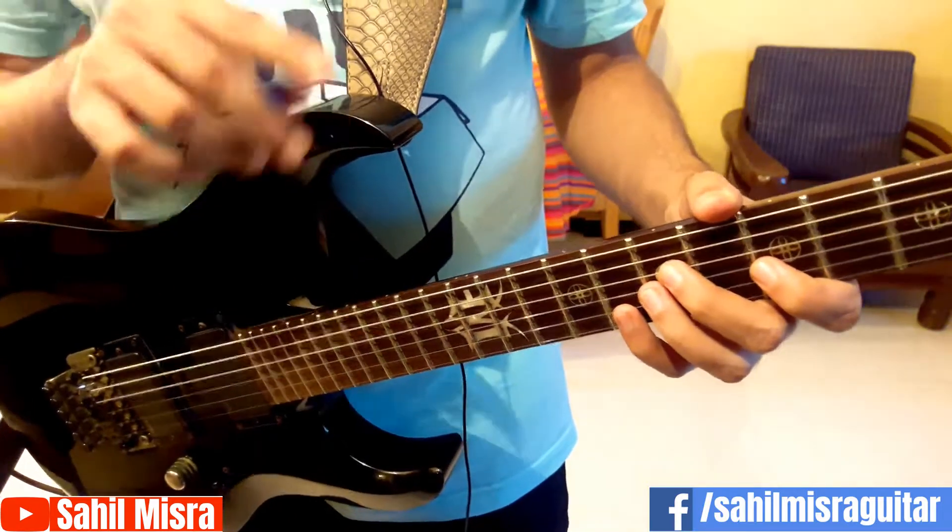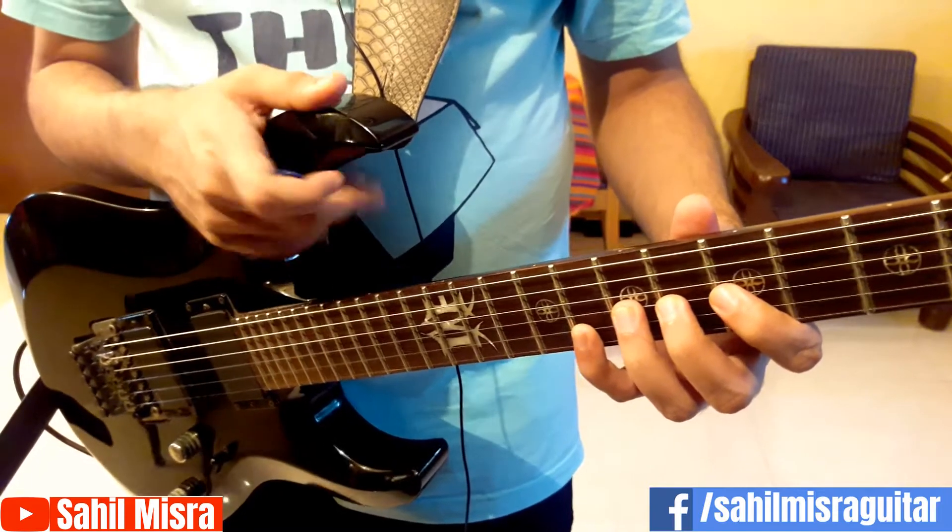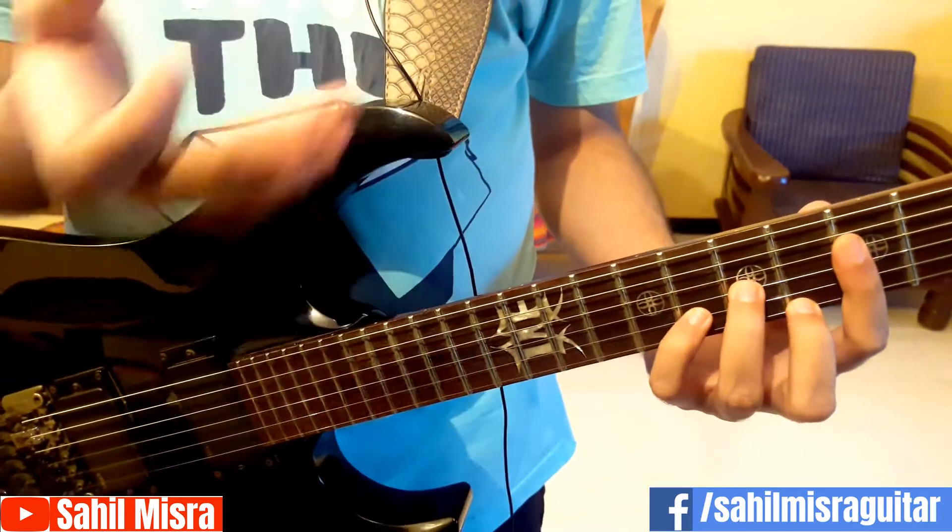Hi guys, my name is Sal Mishra. In this guitar lesson, I'll show you how to build your guitar speed using a metronome or a drum beat. Also in this guitar lesson, you'll be learning a very cool guitar lick.